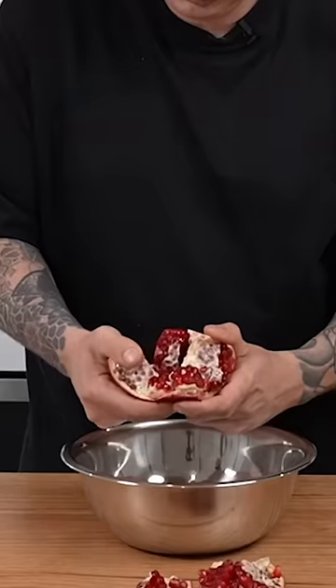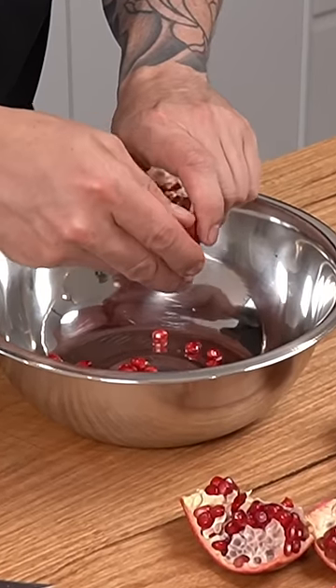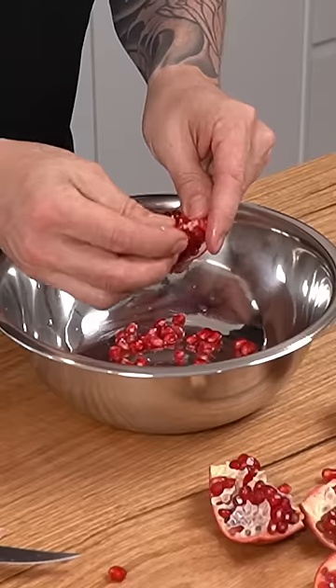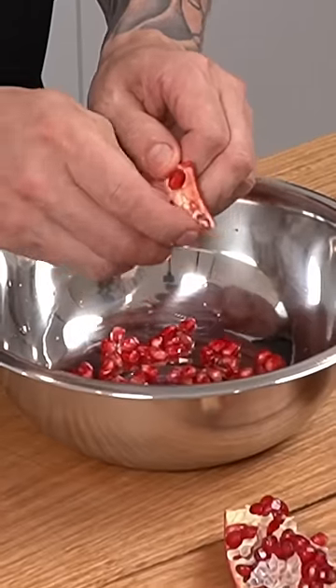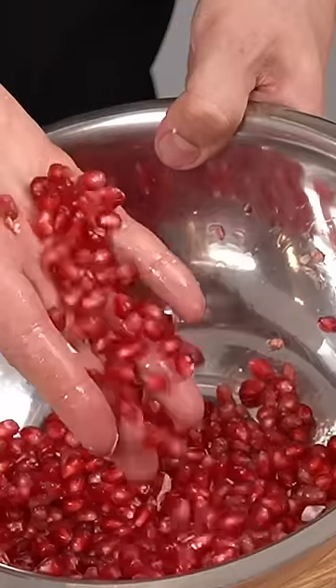Then you should be able to break it away, and you're going to get these clusters of the berries which you're just going to be able to push through. That way you don't pop all the seeds when you're bashing the back of it with a wooden spoon. And there you have it — a perfectly prepped pomegranate without mess or burst seeds.